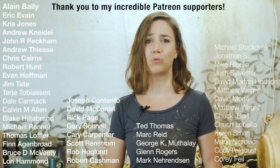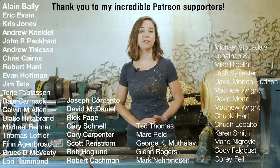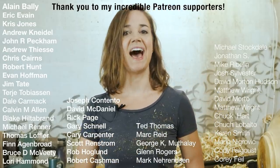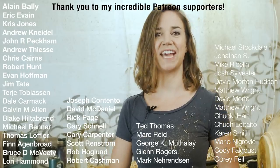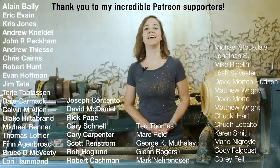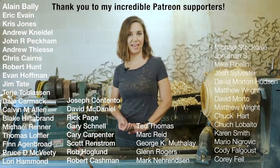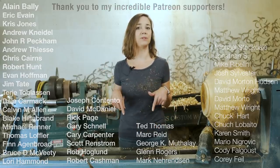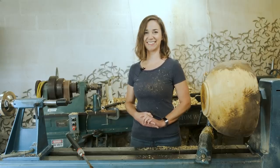I would like to give an enormous thank you to all of my Patreon members. Your support is greatly appreciated, especially in these uncertain times. Every little bit helps us to continue to provide high quality photos and videos for YouTube, Instagram, and Patreon. A big shout out to my top tier patrons: Alan Valley, Erica Vane, Chris Jones, Andrew Needle, John Peckham, Andrew Theis, Chris Cairns, Robert Hunt, Evan Hoffman, and Jim Tate. Thank you so much. If you would like a heads up before the rest of the world about when I schedule more classes, videos, or access to exclusive unedited interviews and other photos and videos, please check out my Patreon. The links are down below this video. Till next time, y'all - I hope you're all staying safe, happy, healthy, and most of all, sane. See ya!